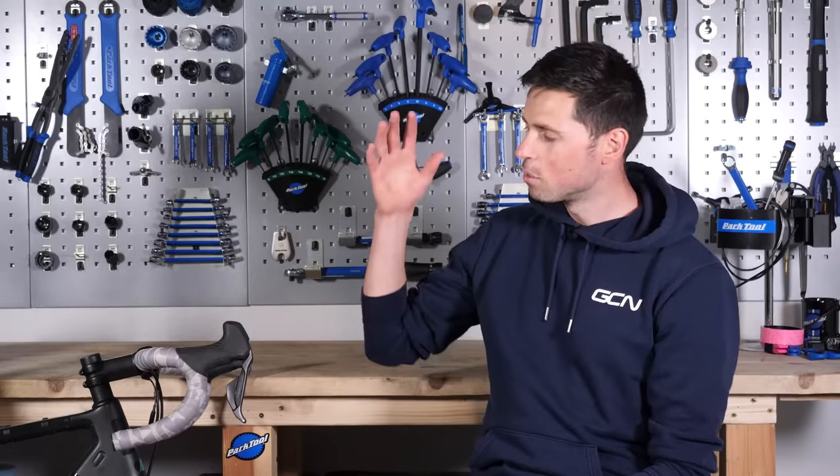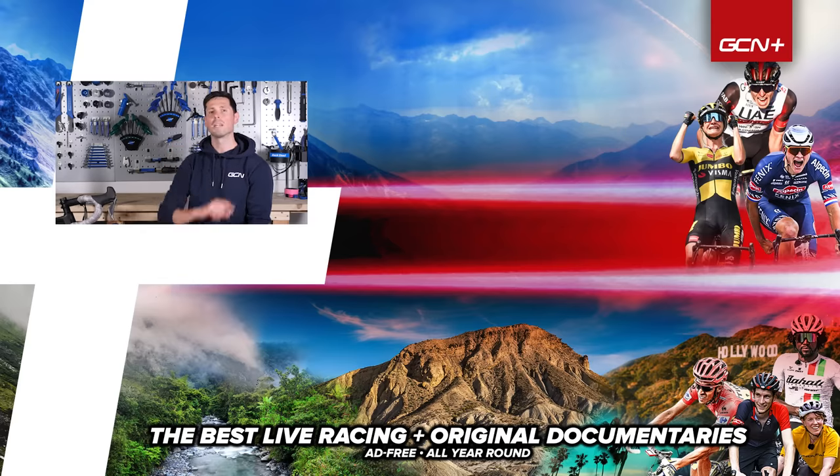That's it, job done. You've now got the knowledge ready to complete the most basic maintenance of your bike. But don't be fooled into thinking that's it, job done, because you'll no doubt run into some other issues as you progress. You can be safe in the knowledge that we'll no doubt have a video to cover how to fix your bike. If you want to see that video, subscribe to GCN Tech and hit that bell icon to make sure you don't miss out on any of our future videos.